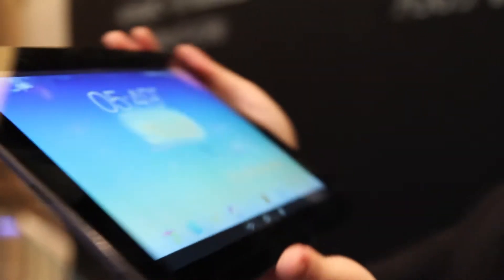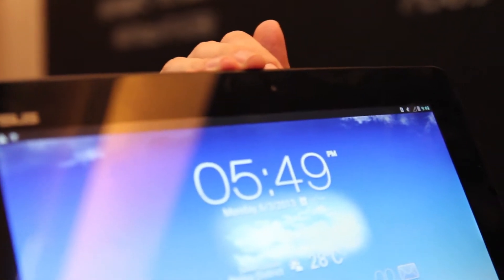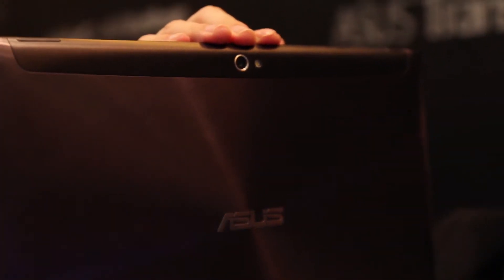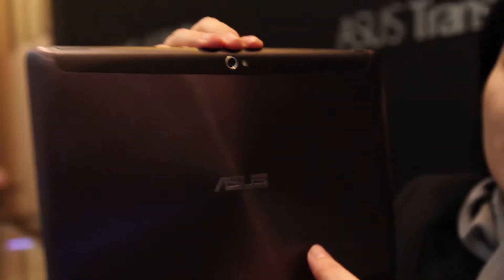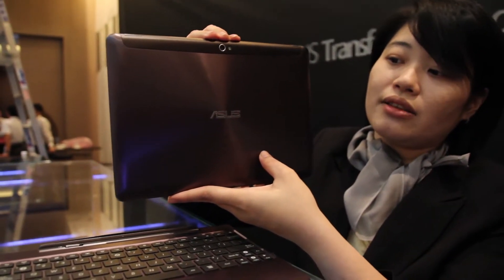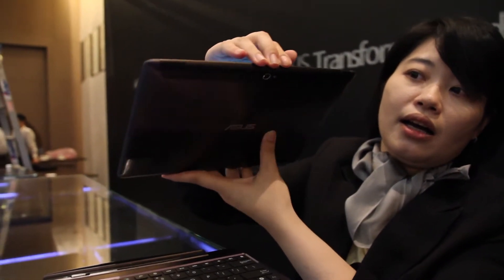For the front panel here, we have a 1.2 megapixel camera built-in, and also with the lens. For the back, we have a 5 megapixel camera built-in. As you can see with our ID design here, it's a metallic design with our high-standard ID design. And with the buttons here, we have the power button and the volume key.